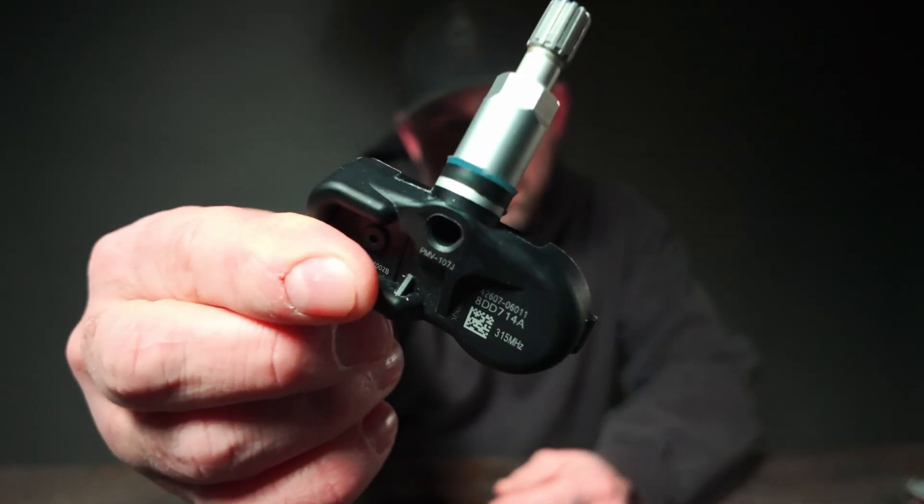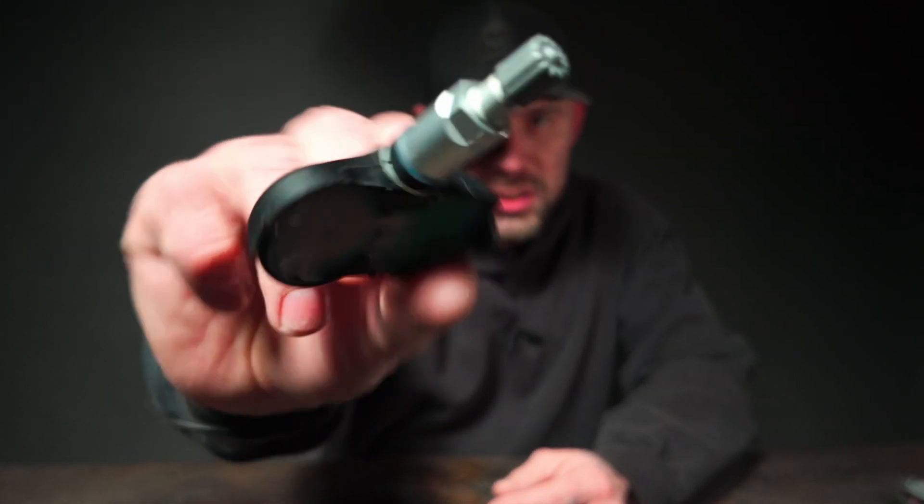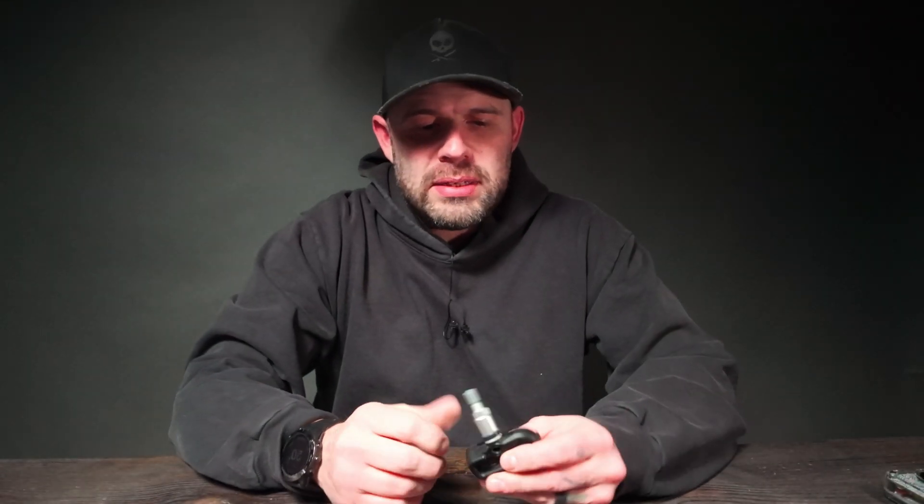Welcome back. Today we are going over TPMS — Tire Pressure Monitoring System for vehicles. If you don't know what that is, your tires in newer vehicles have these little bitty gauges or sensors inside. What they do is read the PSI and temperature of your tire, and that's when you get the indicator on newer vehicles of low pressure or that your pressure is too high.